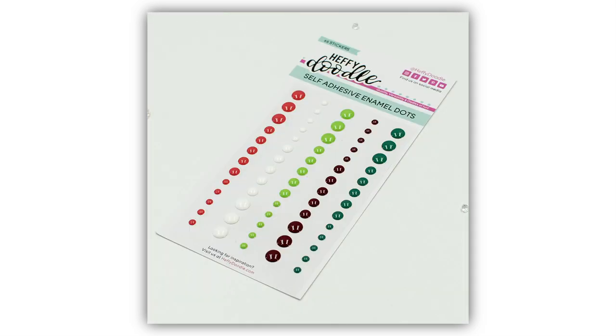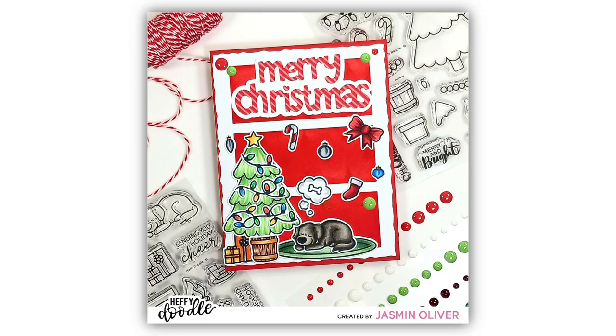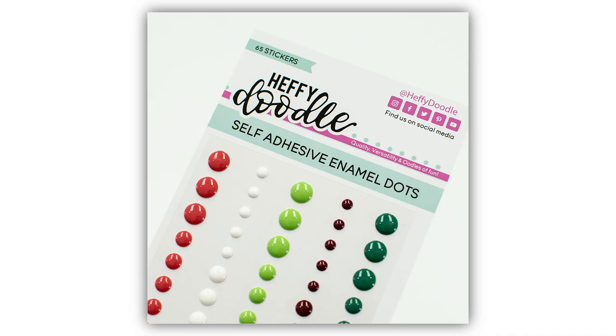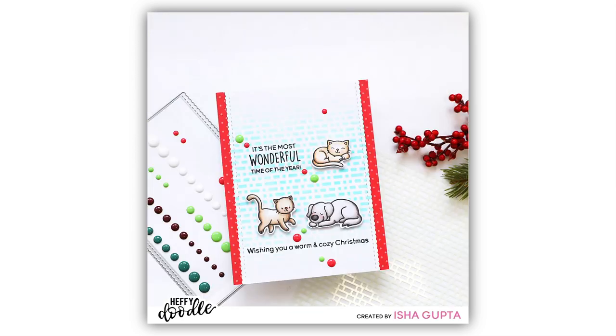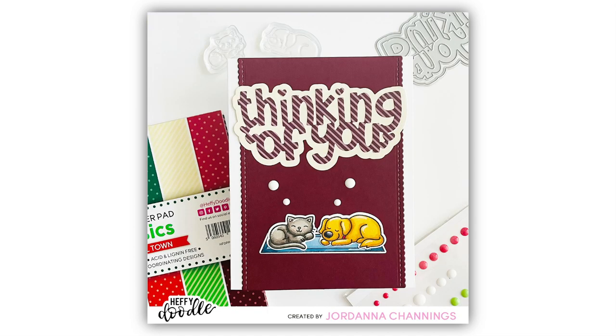To go with our Tinseltown pattern paper we have the Tinseltown coordinating enamel dots. The dots come in beautiful glossy red, green, burgundy, a darker winter green color, and white. You can use these for both holiday and non-holiday themed projects. They're perfect colors and are going to be a great addition to your stash.